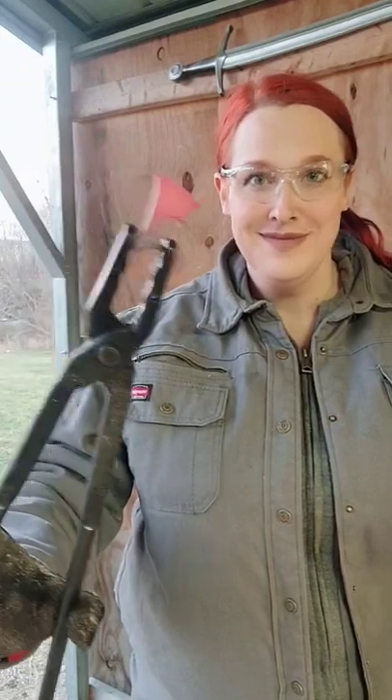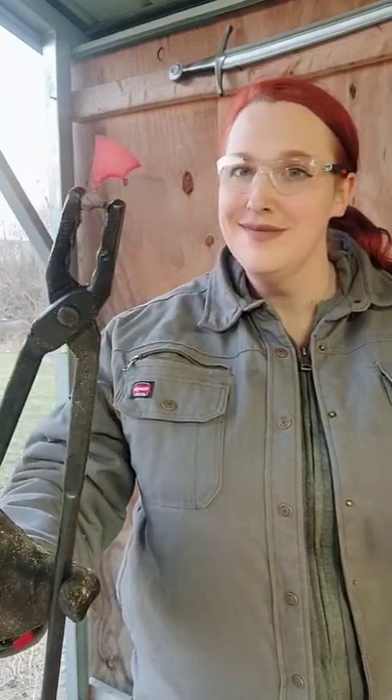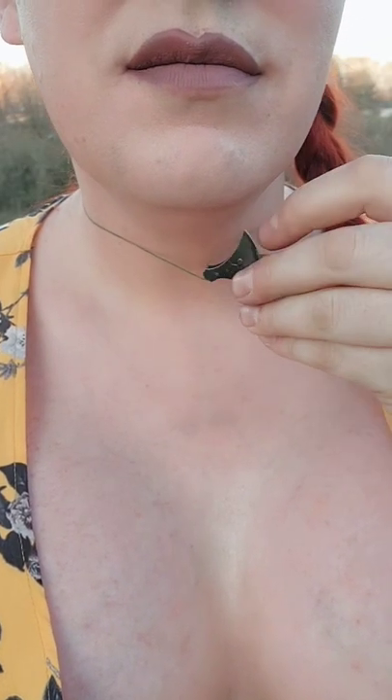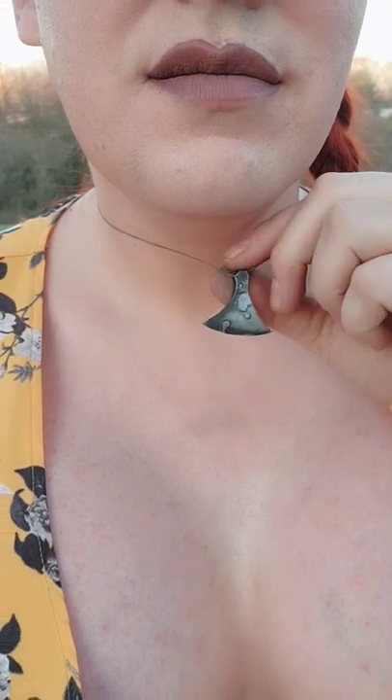I've just been doing some small work getting back into the shop after surgery. I made these two new pendants based off your requests and something of my own. The first being an Iron Dane axe pendant, which I've been asked for a lot. I made six of them and they are currently for sale on my site. Depending on how they sell, I will decide if I make more.